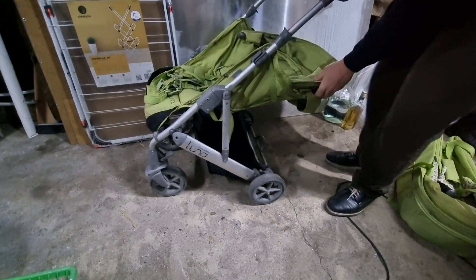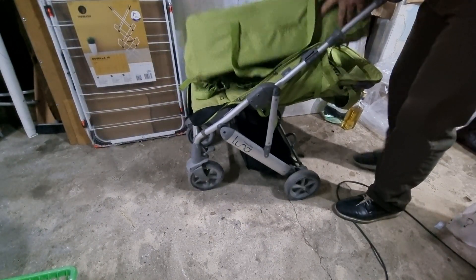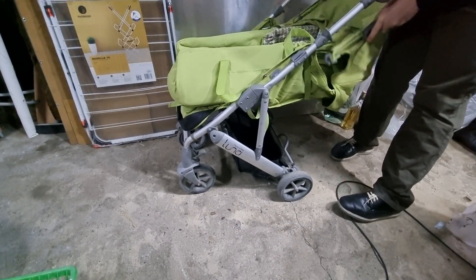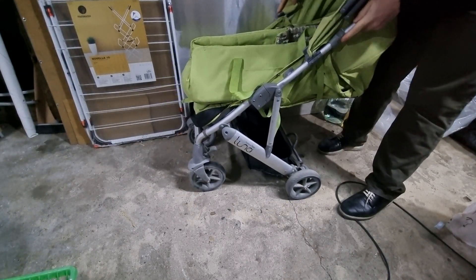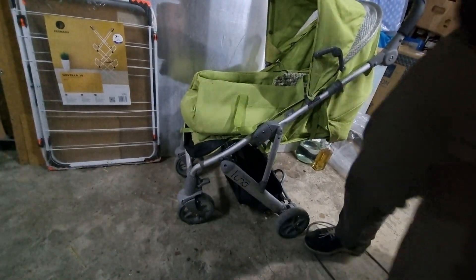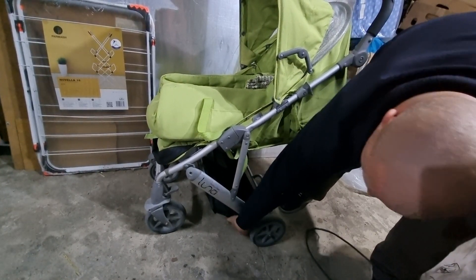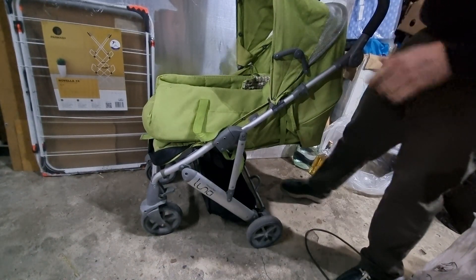Now here you can put the baby attachment. Overall it's a sturdy trolley - it had my kid raised in it. It's not a bad one. The pocket is very low to the ground, but it can load like 5-10 liters of water inside, just as a comparison.